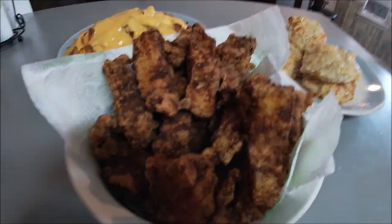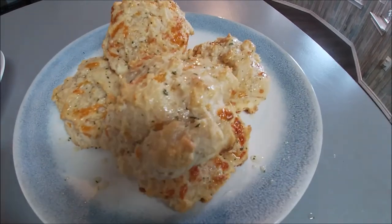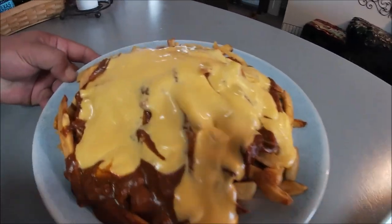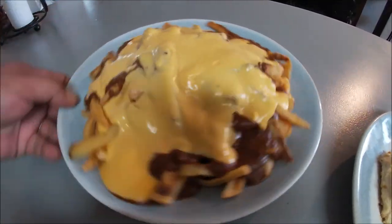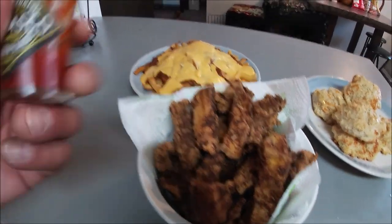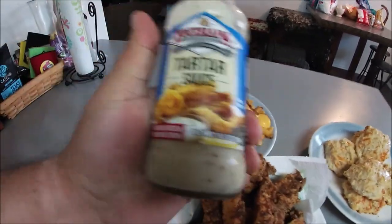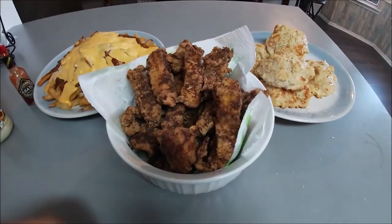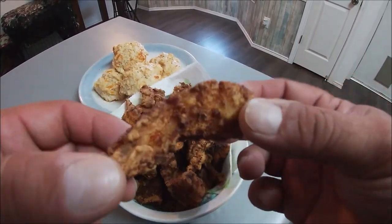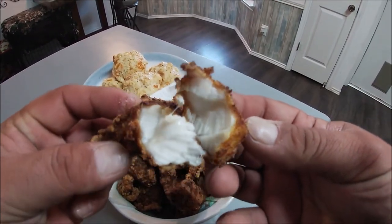And here it is — some fried drum, some cheddar biscuits, some awesome chili cheese fries. You can garnish this with your little bitty onions or whatever you want on that. You can go ahead and sauce it up with some scorpion sauce or Tabasco if you're brave enough, and some tartar sauce. Yeah, check that out — it looks good!